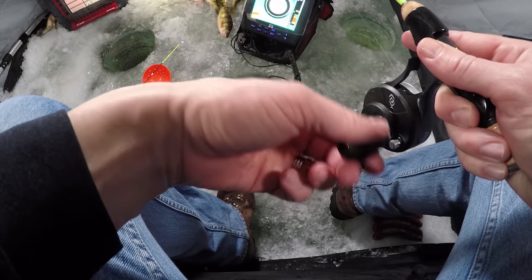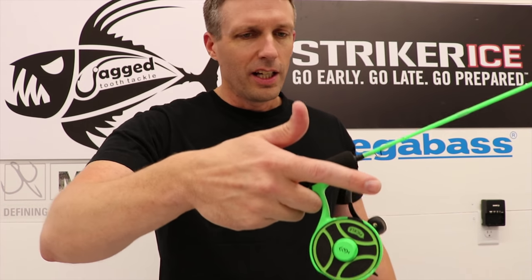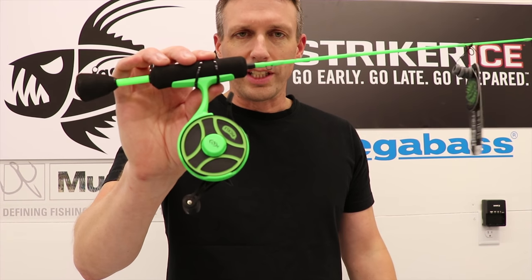I'll actually fish this with an offhand. I'll fish two lines and set one down. While you're jigging one, you can just pull the trigger, it lets down by itself — good to go. They made a nice radioactive pickled green color.